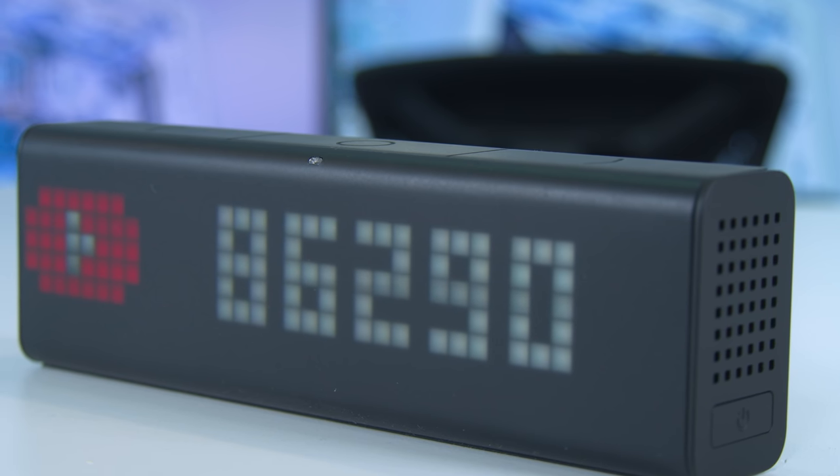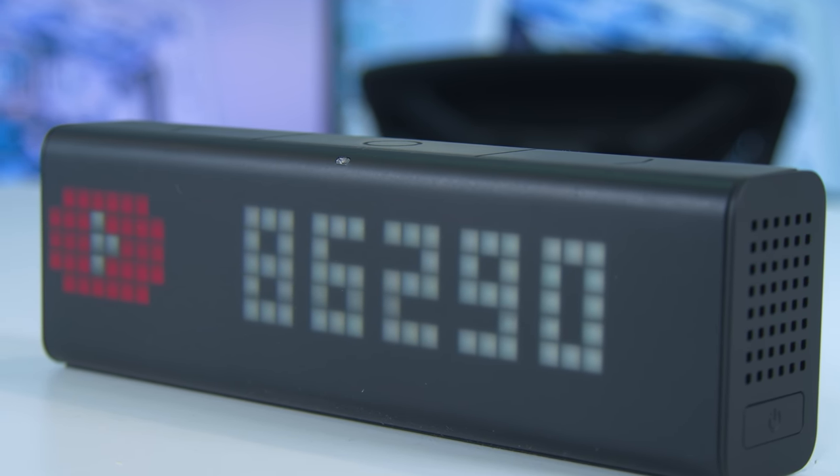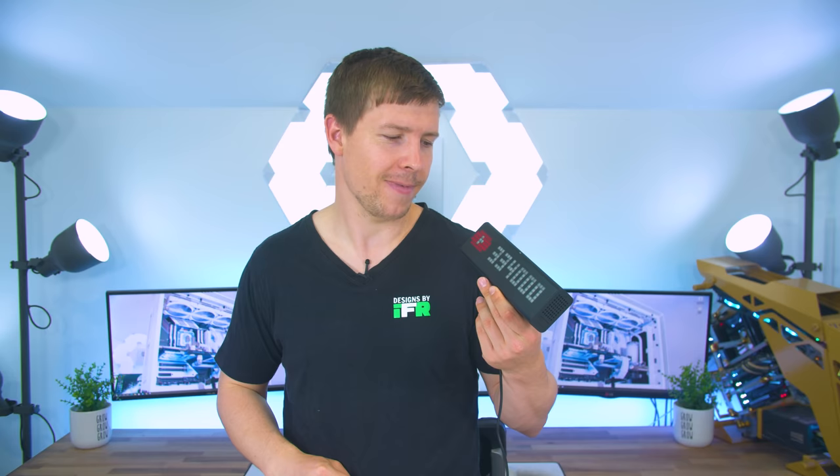If you do want to find out more about this clock I'll leave the links in the description to where you can go check it out. We have been enjoying it so far and this is one we're going to be putting in our setup video which is coming very soon, so stay tuned for that.